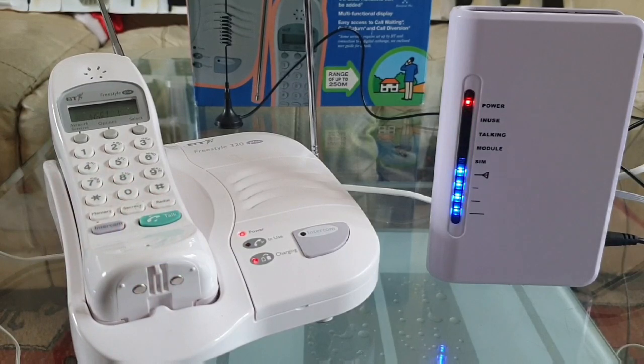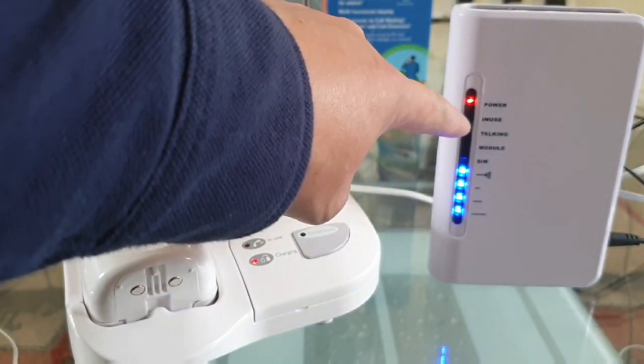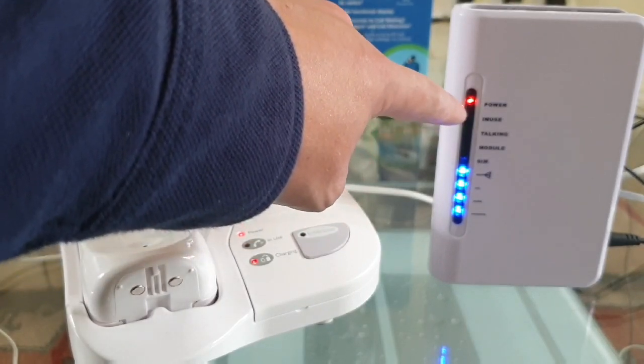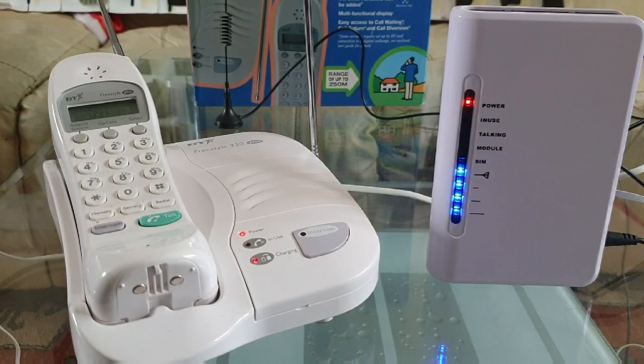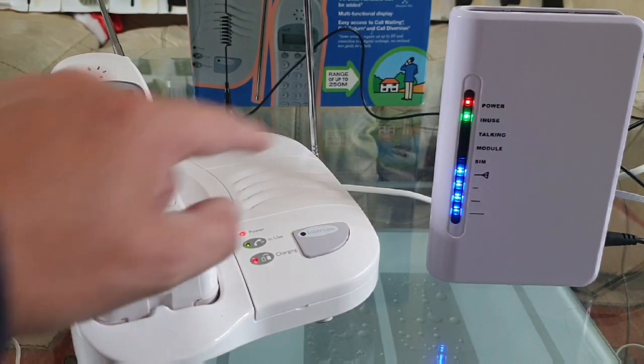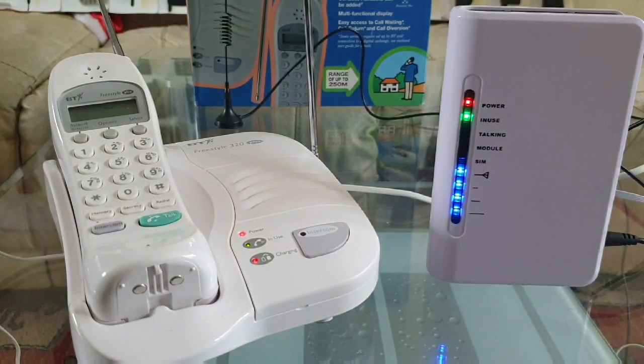Here we are. As you can see, this is flashing green at the moment. That's to say that it's ready. And obviously when I add a dialing tone, it will stay green, because then it's properly in use.